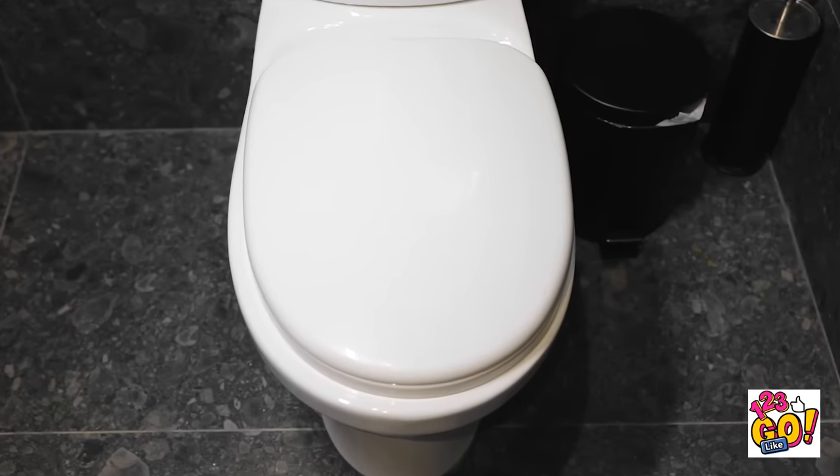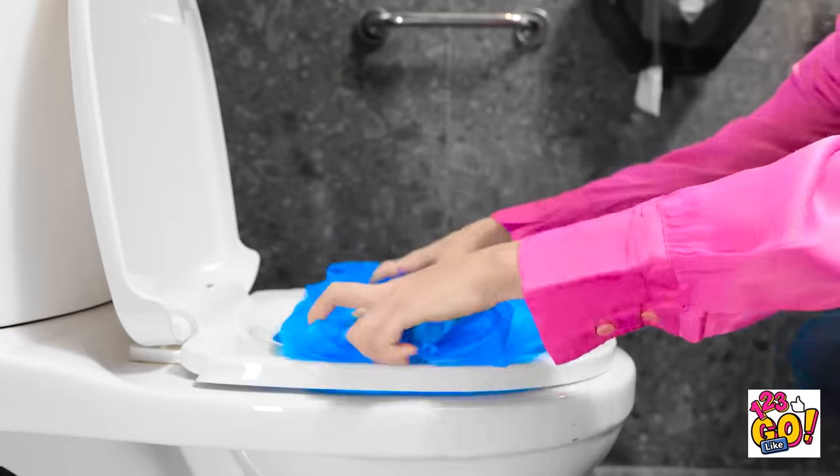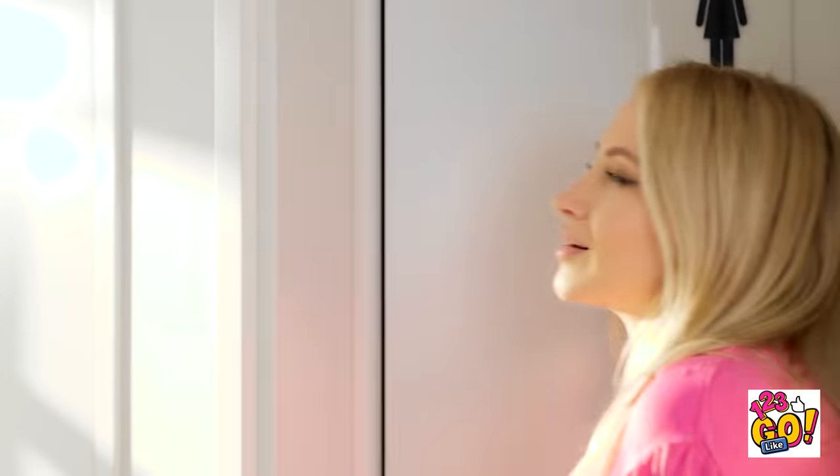Finally! Just look at that porcelain throne! Are you kidding me? This can't be happening! Now what am I gonna do? It's worth a shot! This is so gross. I just need the trash bag. I'll place it into the toilet bowl. And now I can do my business. That feels so good. Oh yeah. What a relief.